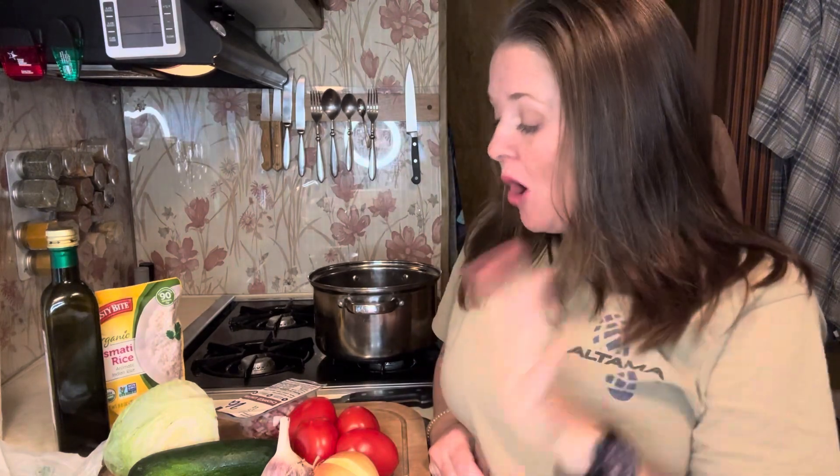We are going away for a few days, which means it's clean out the fridge time. So today we have fresh food and it's all stuff that you could easily grow in your own garden if you were so inclined.